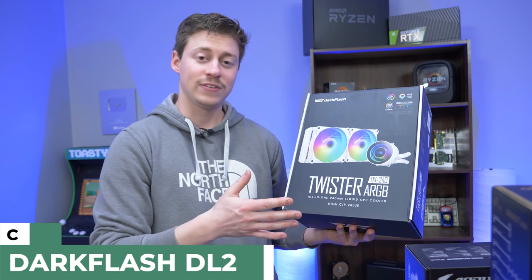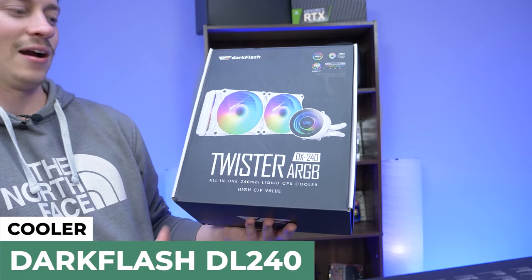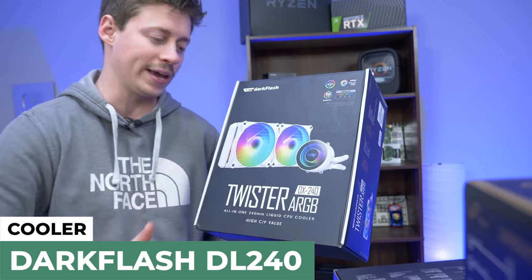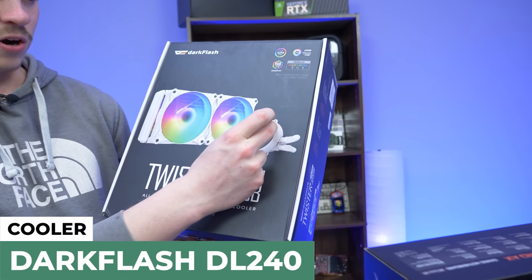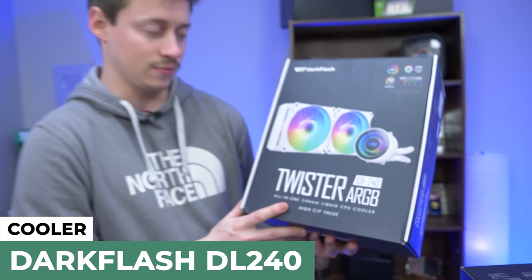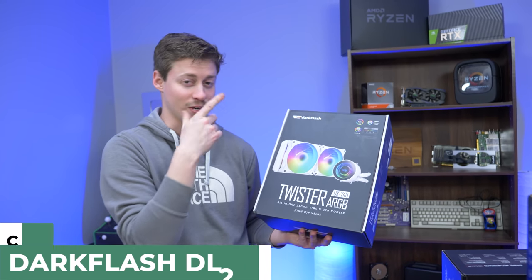To cool that 5600X, we have the Dark Flash Twister ARGB. That's a really fun name, but this is a white AIO because it is going inside of a white case. We don't do a lot of white builds on here, but we have two RGB fans and a really nice RGB logo on the actual water block. It's a 240mm cooler — it better fit in this case, Dark Flash, or else we're coming for you.